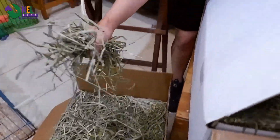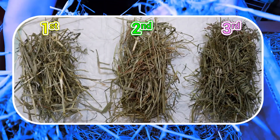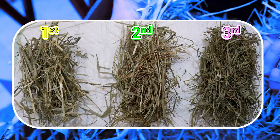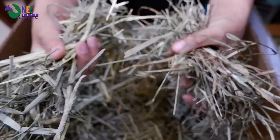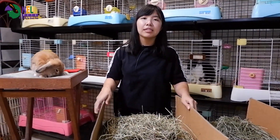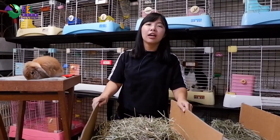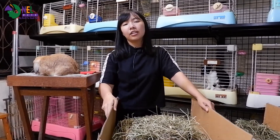Teman-teman bisa langsung lihat: ini first cut dan ini yang second cut. Si first cut batangnya gila-gilaan kasar. Sementara si second cut itu tidak terlalu kasar, tapi masih keras juga. Untuk teman-teman yang menanyakan, 'Kelinci aku sukanya second cut, apakah itu tidak apa-apa?' Sangat tidak apa-apa, karena ini adalah Timothy yang paling ideal untuk kelinci. Dari segi protein dan fatnya dia seimbang, berada di tengah-tengah. Sementara untuk segi protein dari si first cut itu sangat rendah karena yang lebih tinggi adalah seratnya.